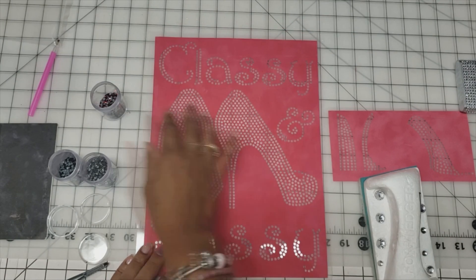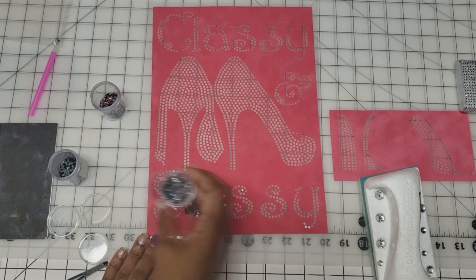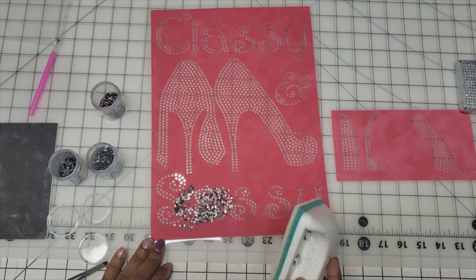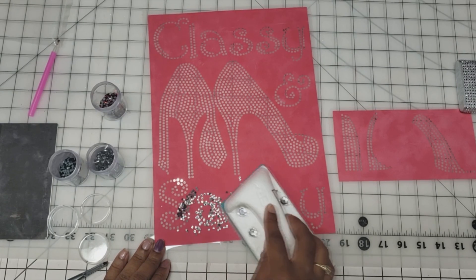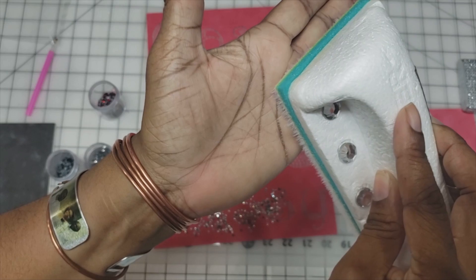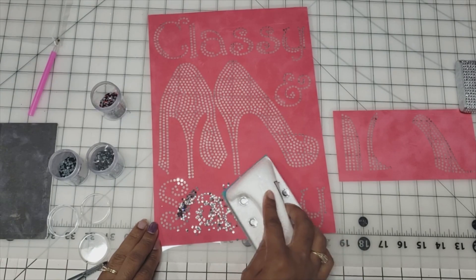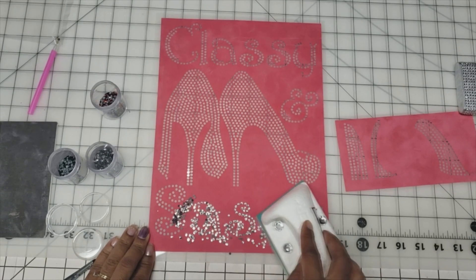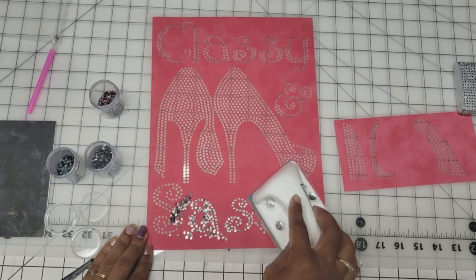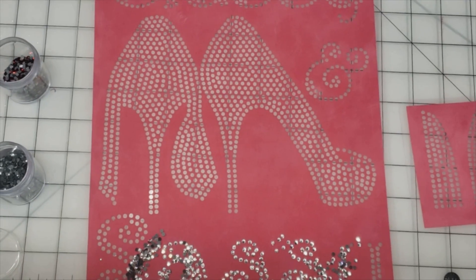My shoes are going to be black, so I'm going to start with my words first. The reason being is once these are in, I don't have to worry about the black getting into the words. So I just poured the stones on and all I'm doing is just brushing with light pressure — not super heavy, not super hard. You can see how it's moving the bristles — that's the type of pressure I'm using. It's not so hard that I'm forcing the stones down, because as you brush, the stones will naturally go into the holes on their own. They'll take the path of least resistance and go into their respective spots.